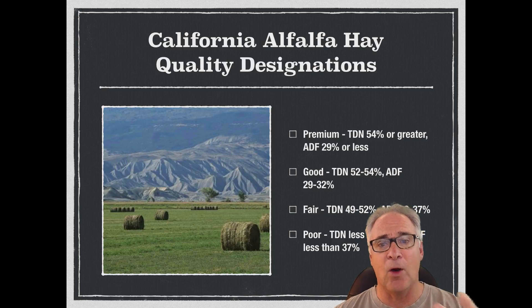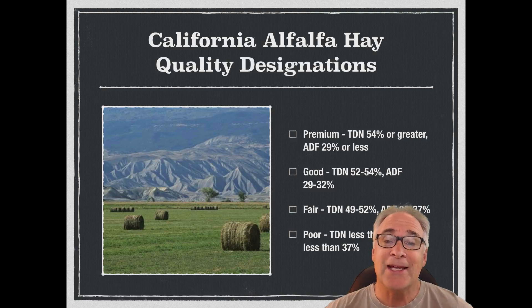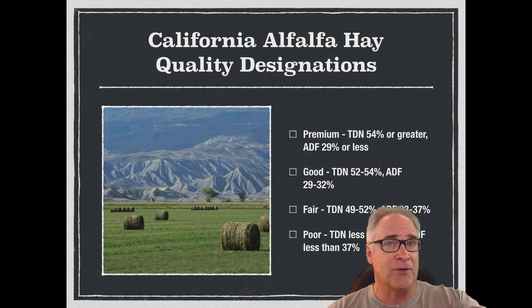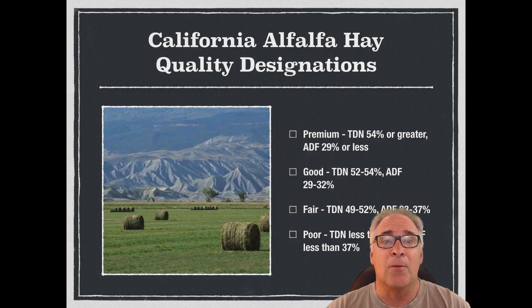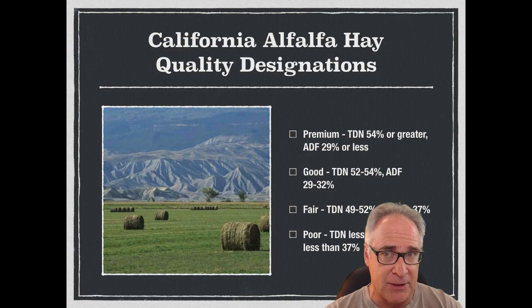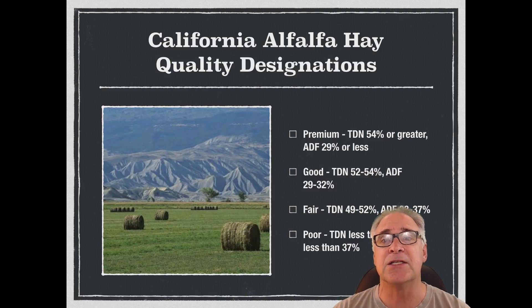The third quality designation here in California is what we would call fair. It's mid to late bloom, medium to high in fiber content with coarse stems, and low to moderate energy with a high amount of protein content. Usually a lower percentage of leaves than we've seen in the other two, and a higher percentage of stems. It's fair to poor in color, with fair leaf attachment and a little bit of leaf shatter, low to moderate grass and weed contents, well cured, with ADF between 32% to 37% and TDN of 29% to 52%.